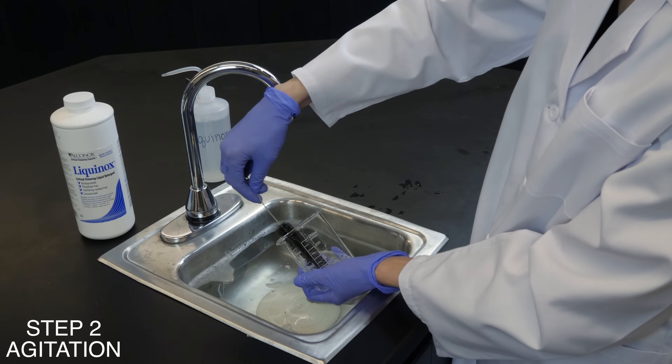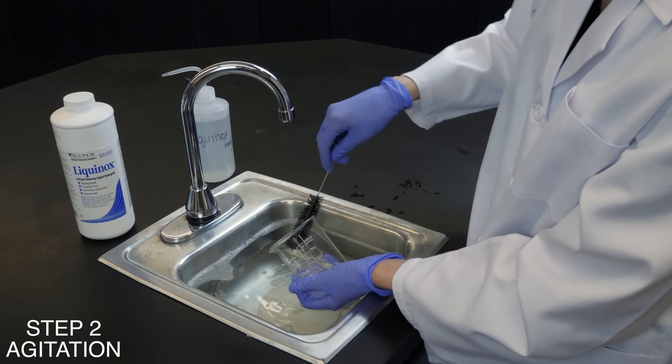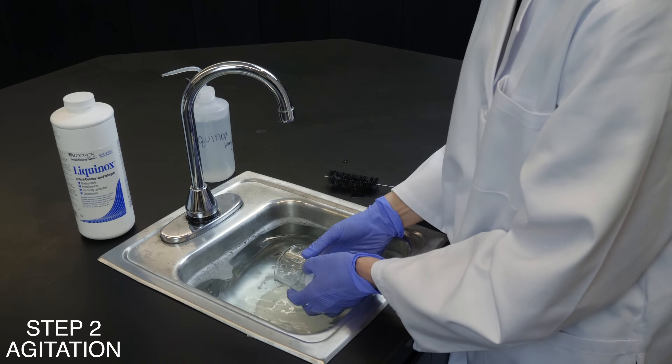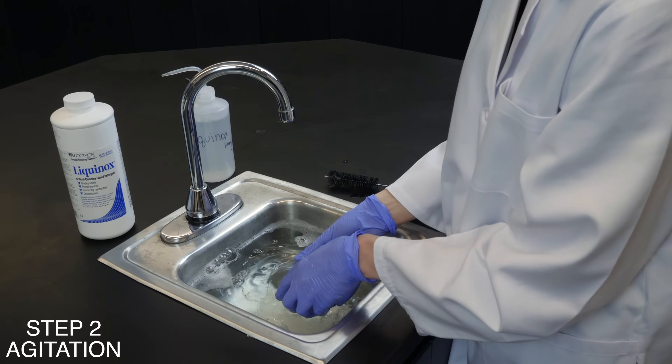For difficult residues, use a scrub brush, ultrasonic cleaning, or flowing solution. You can clean with the same type of dilute solution used in pre-soak, or apply detergent to dirty glassware and add water and scrub.